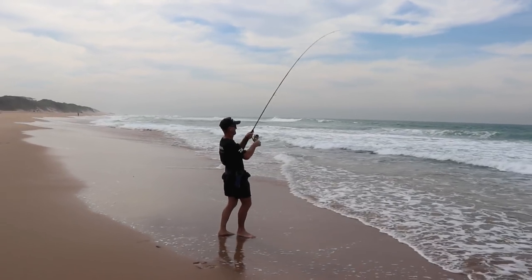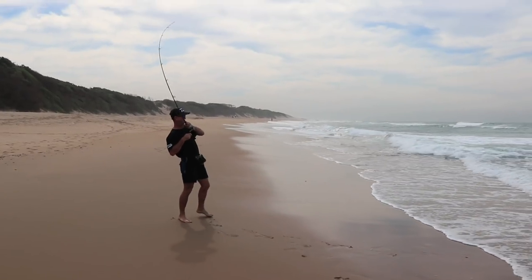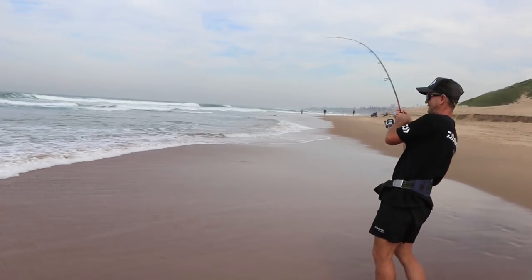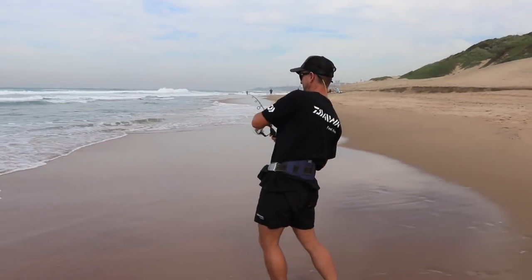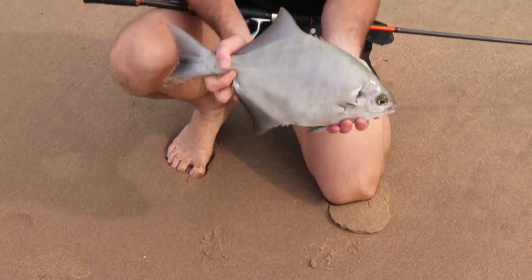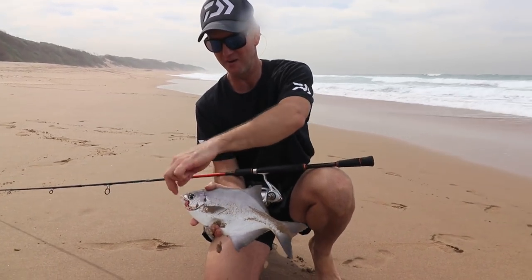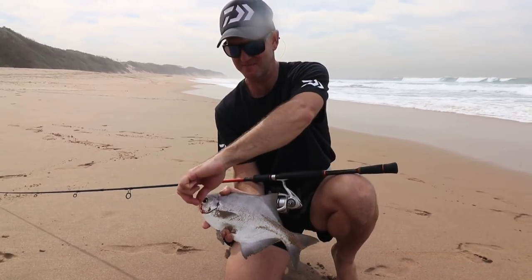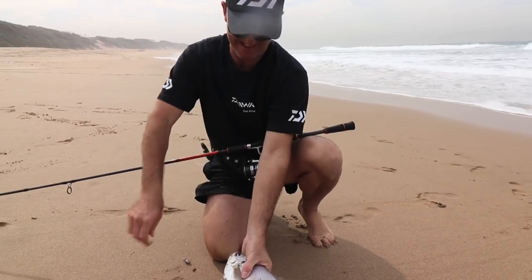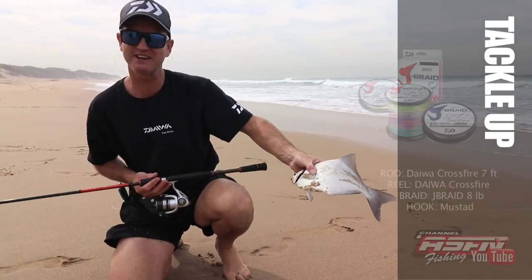Ray Thompson couldn't resist putting a rod in the water as well. Finally, the target species again. For the size of their mouth, they really grow much bigger, and it's great fun on the light tackle as they are very strong fighters. Stone bream like this - this is one of my smaller ones for the day. The hook is perfectly in the side of the mouth. We're using pink prawns for them. He's a little baby, but we'll put him back and catch another one. Lovely little fish on light tackle.